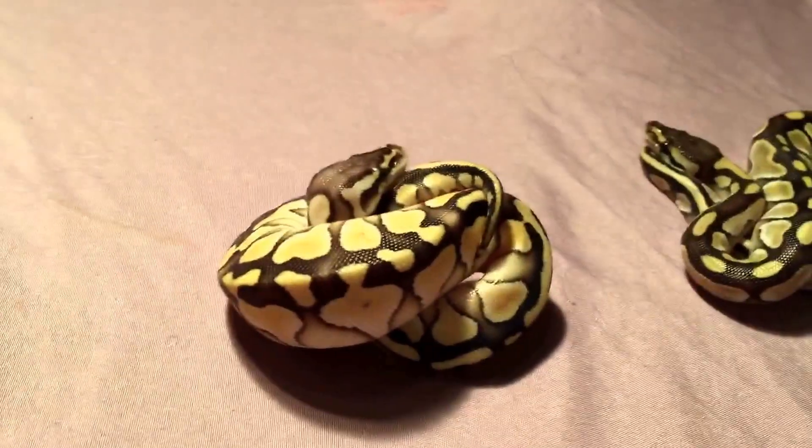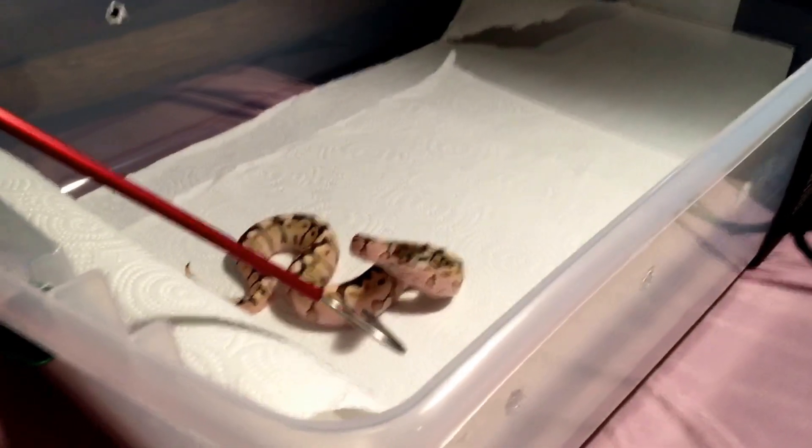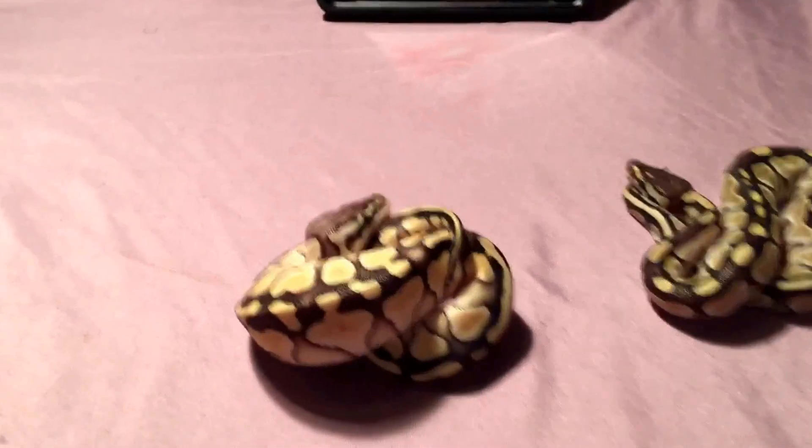I had a little technical difficulty with my camera, but I just got everybody in. Everybody was pretty good except this one bitey little guy right here — my lesser bee. He's a monster, tried to bite me twice. These two guys are perfect though.